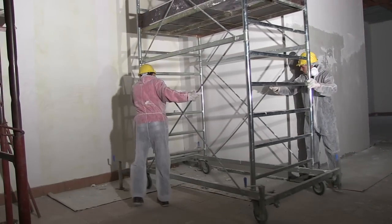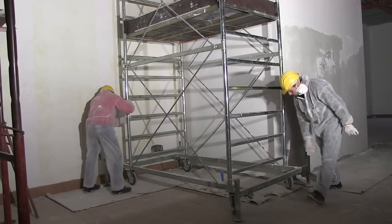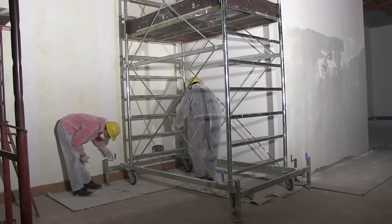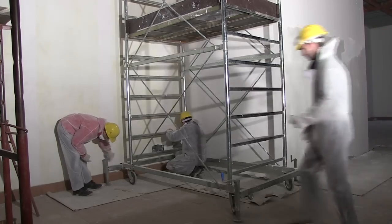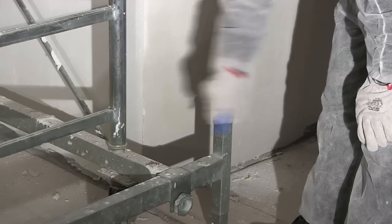Mobile scaffold towers must be on firm, level ground. Do not stand them on blocks or planks, as these could shift. Once in place, wind down the jacks to lift the tower off its wheels so it cannot move.